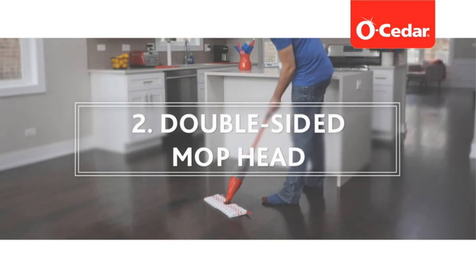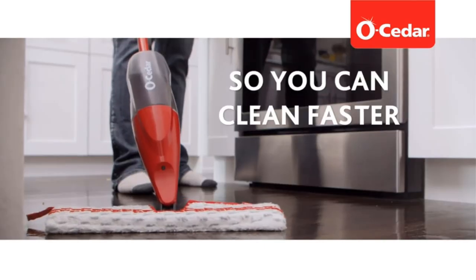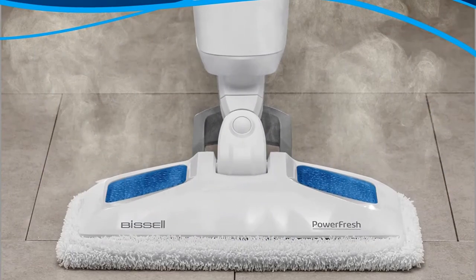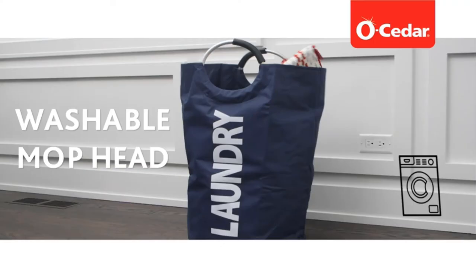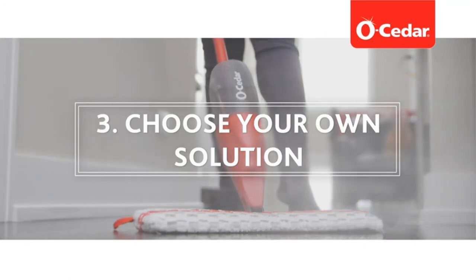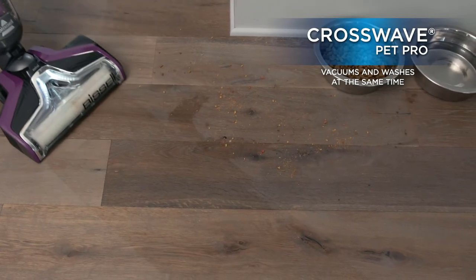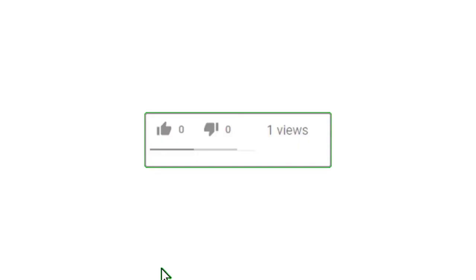A standout feature is the touch-of-a-button pad release, so you can swap out dirty cleaning pads without touching them. The Shark Genius is lightweight at just six pounds and comes with a 22-foot cord. It features a 15-ounce water tank, unique double-sided pads for extended cleaning, and a one-year warranty. Three steam settings include a steam blaster option to target tough messes and dirty grout. Its dual-sided pads are incredibly absorbent, and you never have to touch dirty cleaning pads.